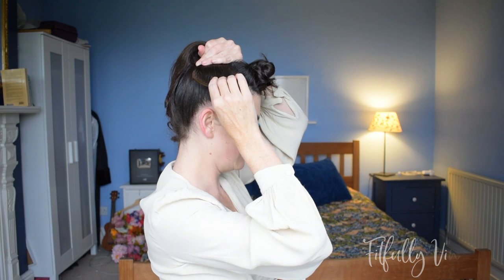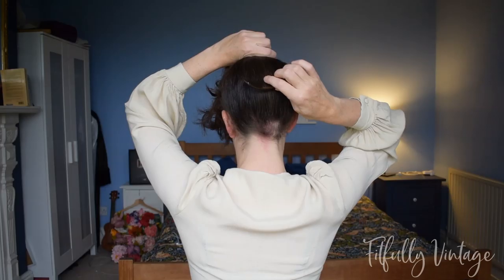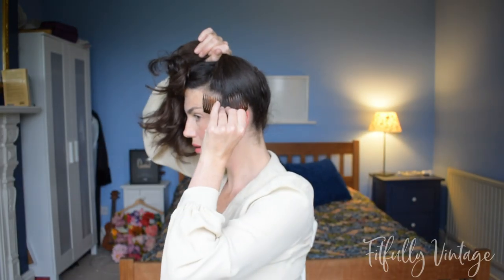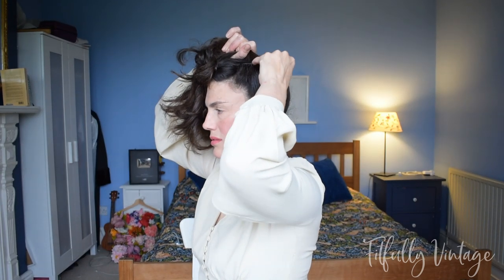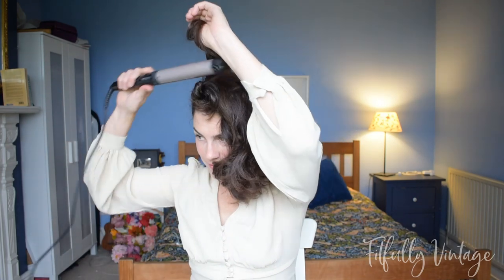Take a double-pronged comb — I get mine from Boots in the UK, but you can find them at drug stores or online. Slot one in near the front, above your ear, close to your hairline but not on your face. Put one at the back, then a third on the opposite side. This creates a smooth crown effect holding all your hair on top of your head. With relatively thick hair, three combs hold everything without an issue — they meet up corner to corner.